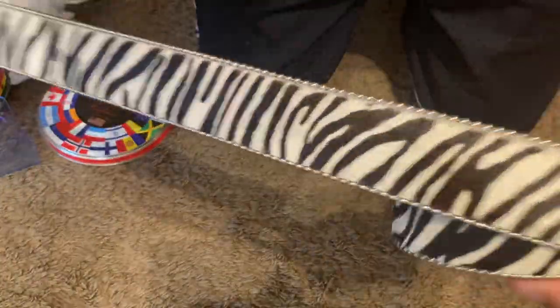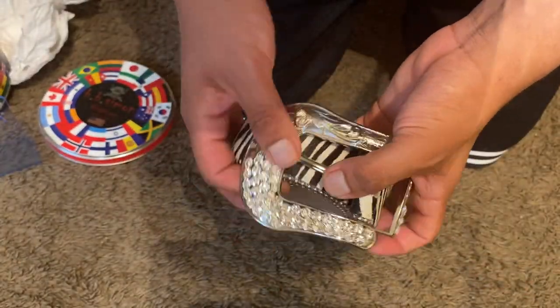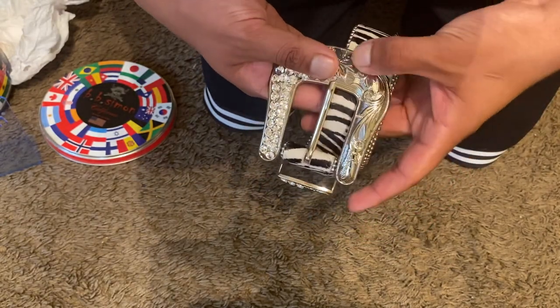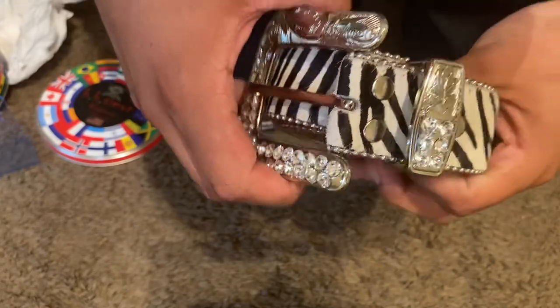I would rate this belt on a scale of one through ten — definitely a 10. Look at the buckle: it's like half studded and then half not studded, and then on this little part too — half studded, not studded. But yeah, this is the belt.